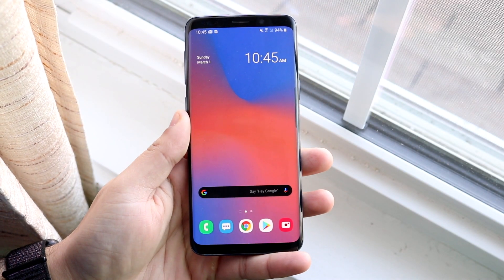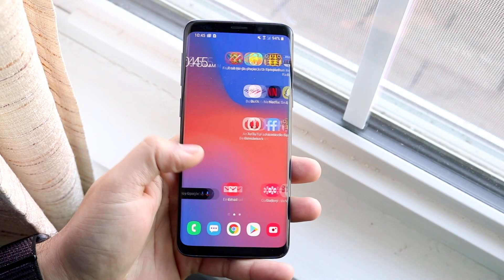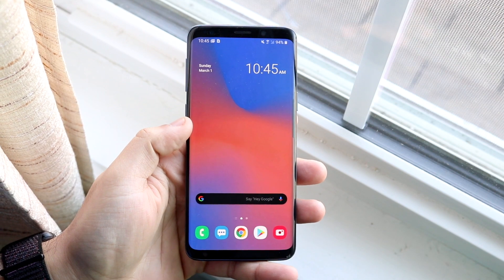Well everyone, I finally got One UI 2 installed on my Samsung Galaxy S9. It took forever for me to do it, but I finally got it.